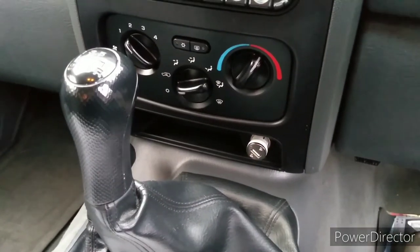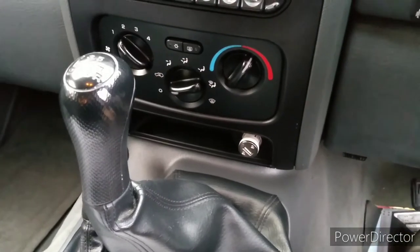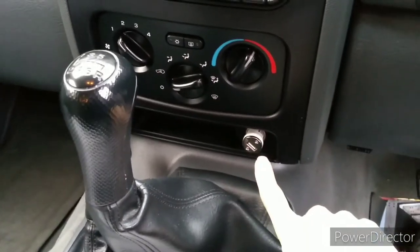Hello everybody, welcome to another video. Today I'm in this 2006 Jeep Cherokee and the problem with this car is that there's no power at the cigarette lighter socket.